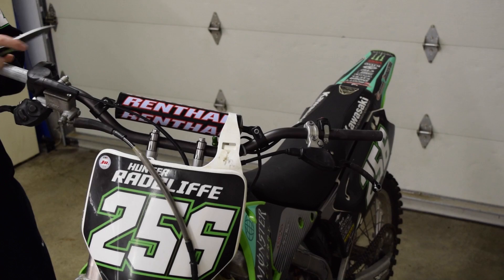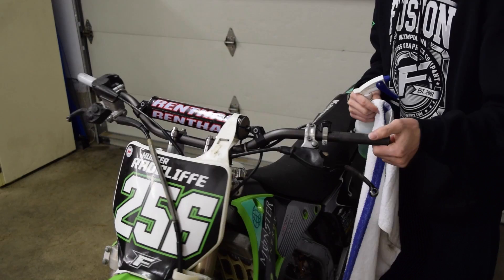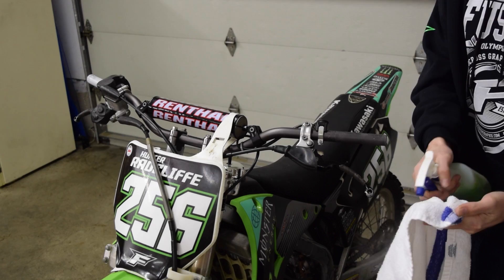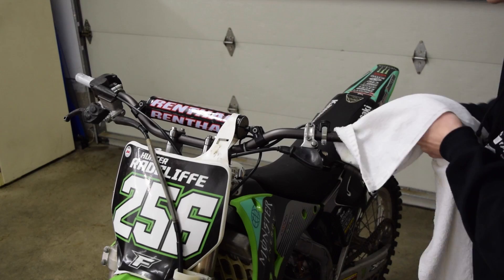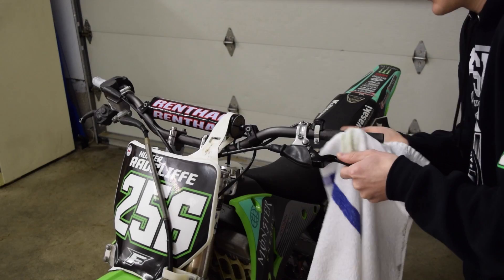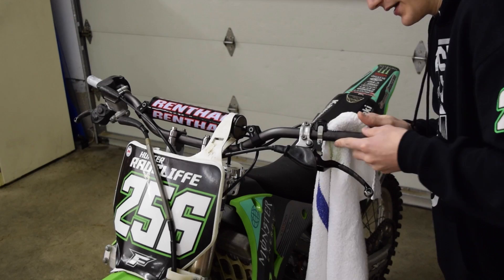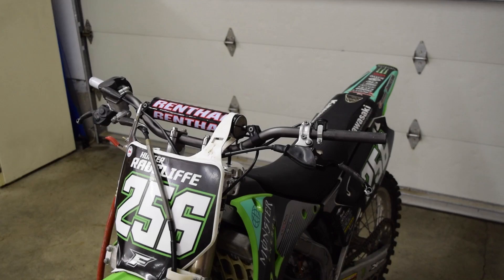Now we're ready to clean the surface on both sides of the handlebars and get ready to throw the new grips on. What I like to do is take a rag and some Simple Green, spray it on the rag and on the bar, and get all that sticky residue off that may have been left from the glue. I actually don't think I used glue on the last Pro Taper grips — I have a trick with the air compressor that gets them on really easily. But I do plan to put glue on the Renthals, so you're going to want to pick up some grip glue with your new grips.